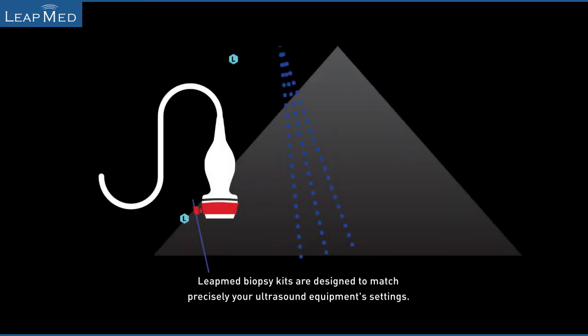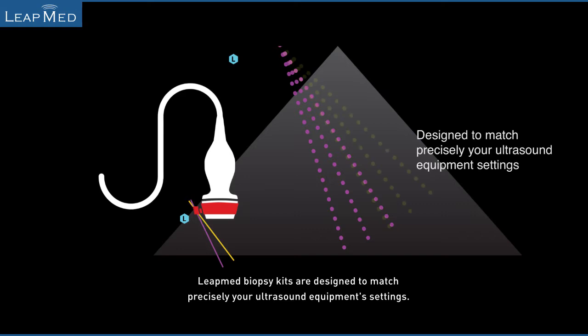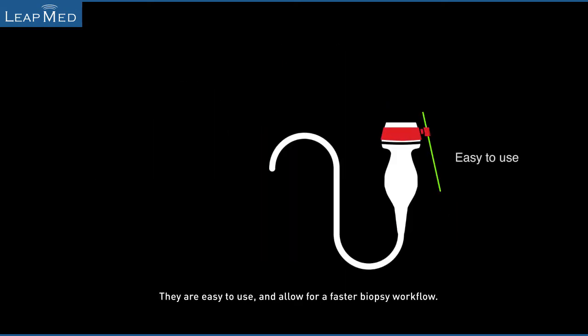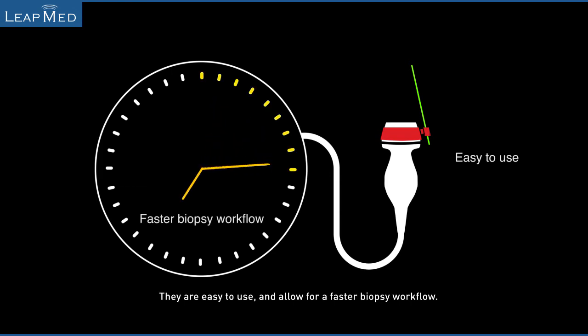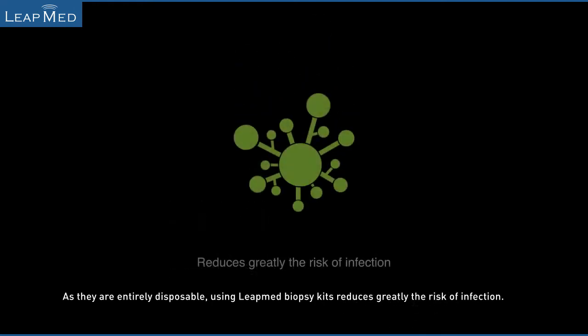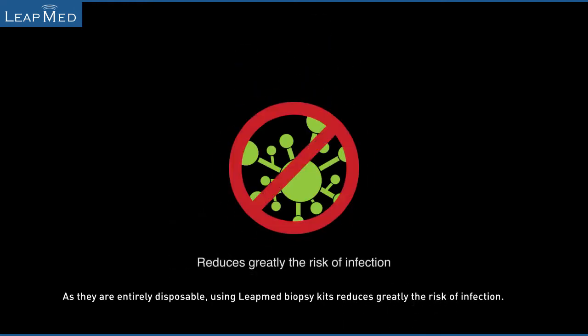LeapMed biopsy kits are designed to match precisely your ultrasound equipment settings. They are easy to use and allow for a faster biopsy workflow. As they are entirely disposable, using LeapMed biopsy kits greatly reduces the risk of infection.